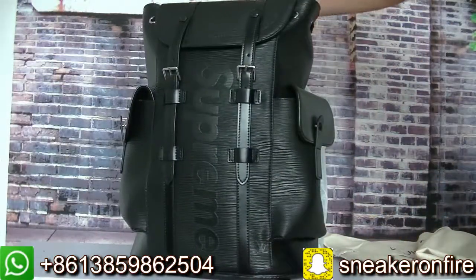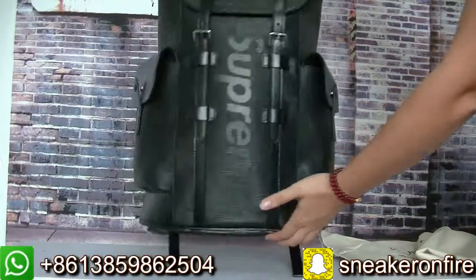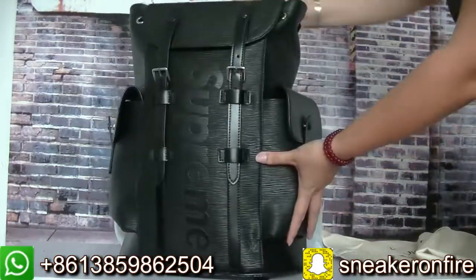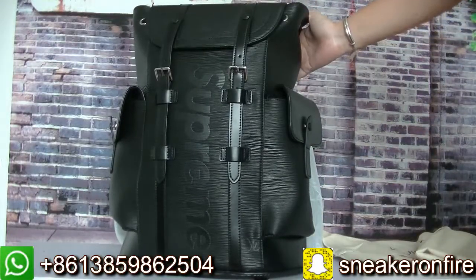We also have a lot of colors, and keep all on the same Louis Vuitton brand.